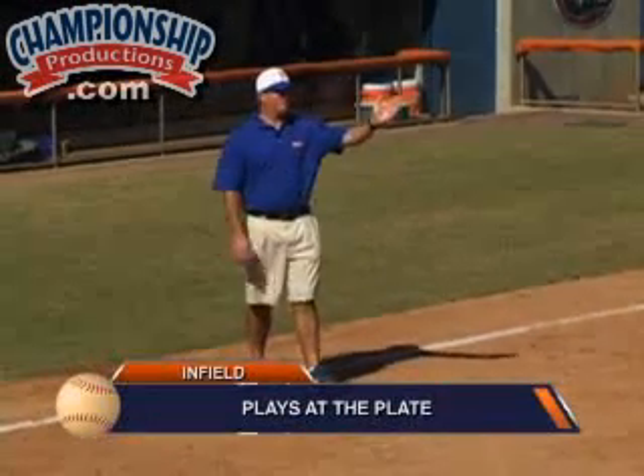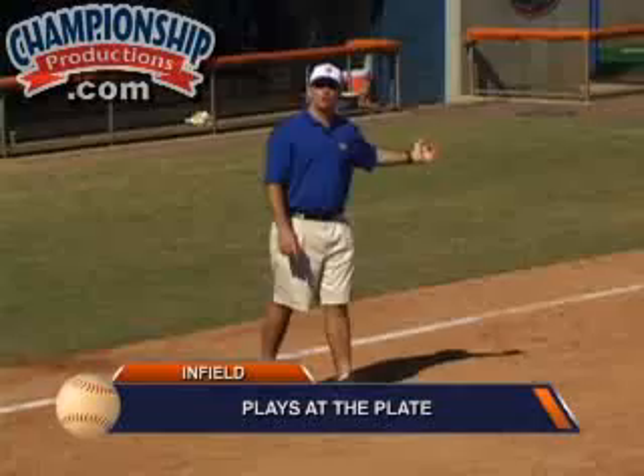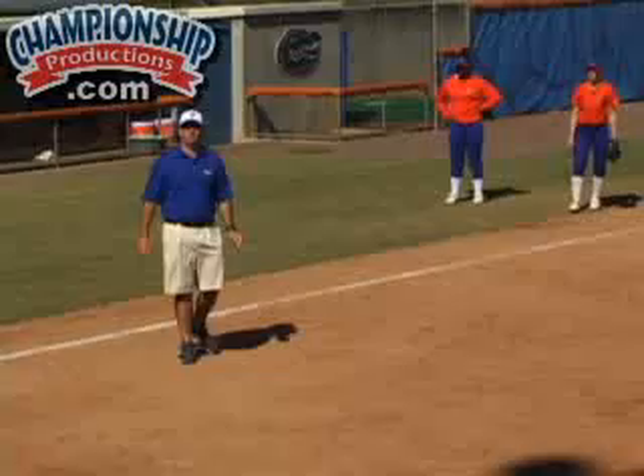We're going to talk about plays at the plate from our second baseman to home, our pitchers to home, shortstop to home, and our third baseman to home. Each one of our infielders here has a slightly different style, so we're going to try to show and stress the importance of that.